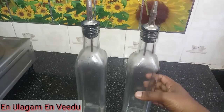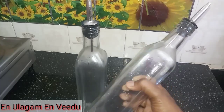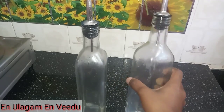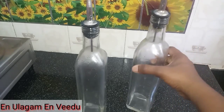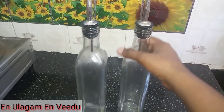Hello friends! Welcome back to my channel. My name is Envid. In this video, I will share with you how to clean your glass oil dispenser.